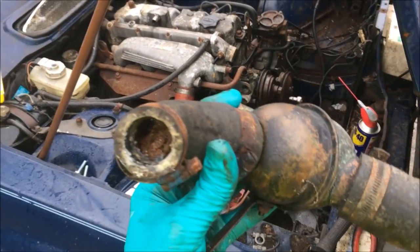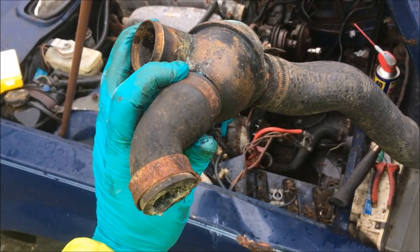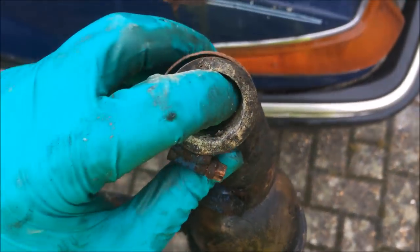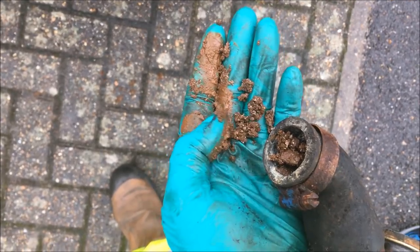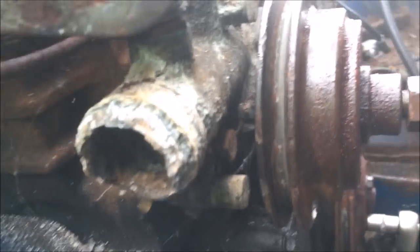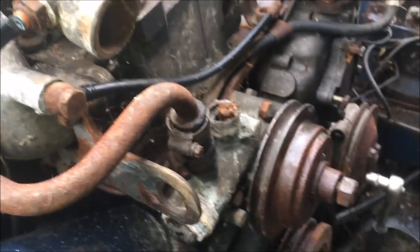I think I've found why I had circulatory problems — that is the pipe that goes from the underside of the thermostat housing back into the water pump, and it's completely clogged with crap. It's quite disgusting. And this is the water pump itself — crap going in — and the intake pipe from the lower rad hose into there is basically completely corroded. So it's a good job I'm swapping that.